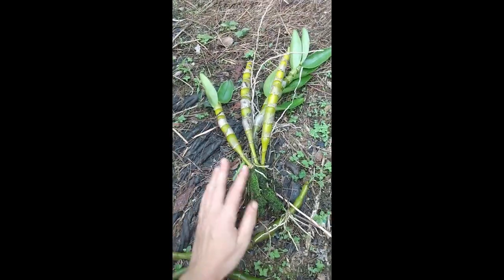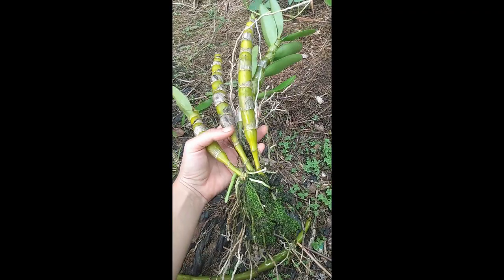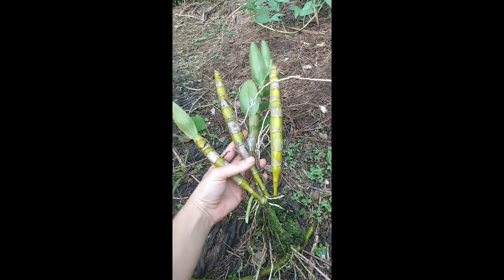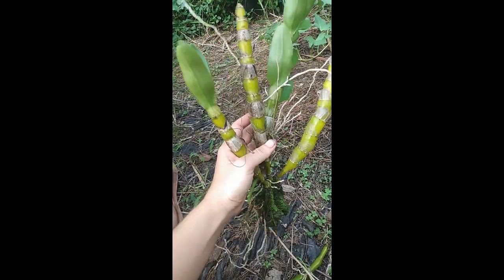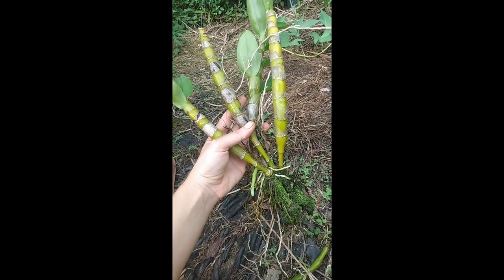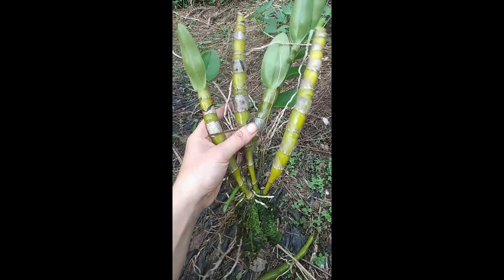Now this orchid, this particular friend — thank you for being a volunteer for today's show. I recently got it because it had fallen from a tree in town. When a plant like this is on the ground, it comes home to my home for abandoned plants. Orphaned and abandoned plants have a home in my garden.